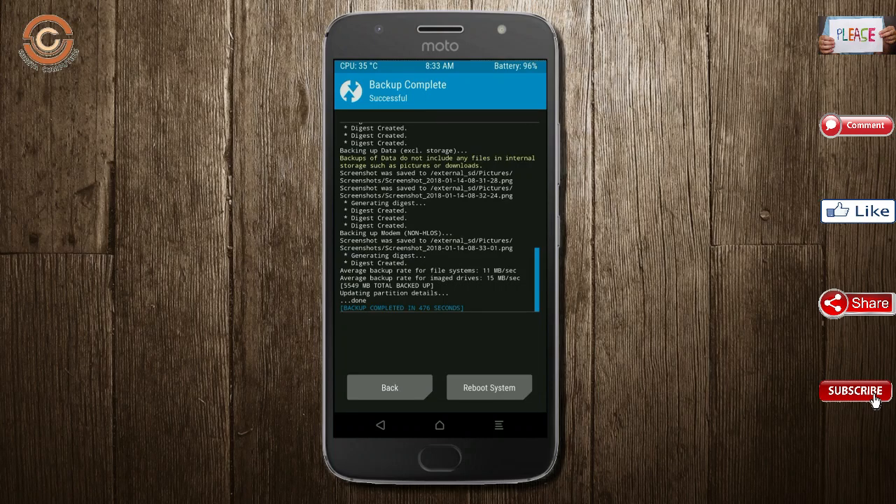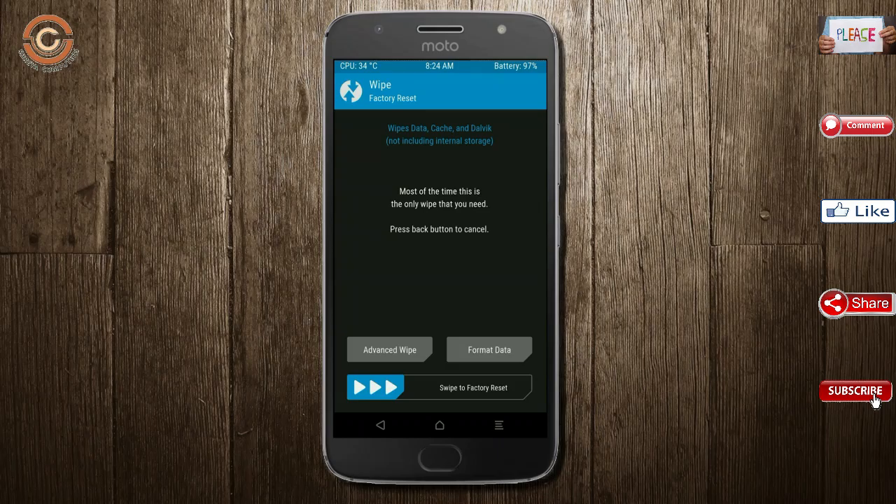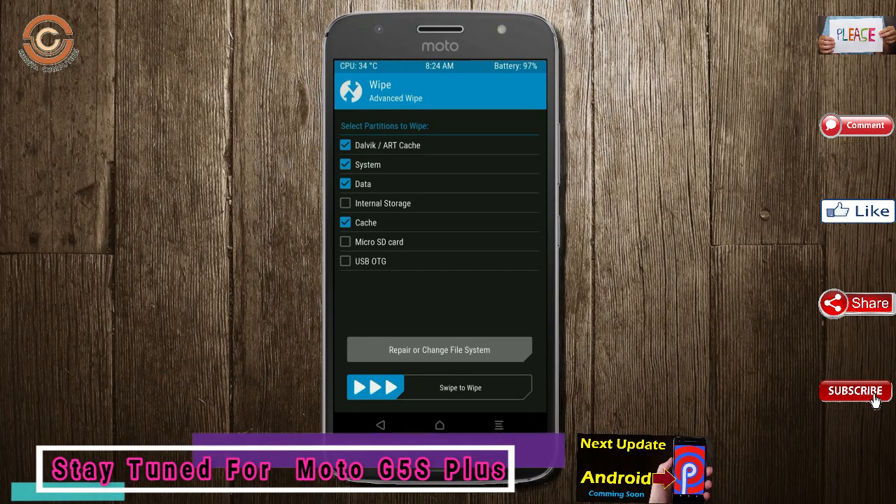Press back. By wiping the temporary data, it will allow a clean install of this custom ROM. Select wipe, select advanced wipe, select system, data, and swipe right to confirm.